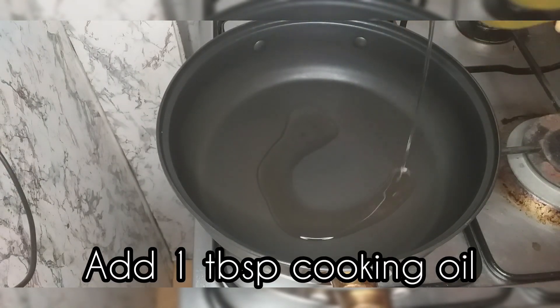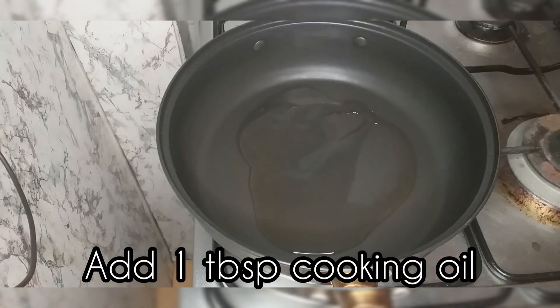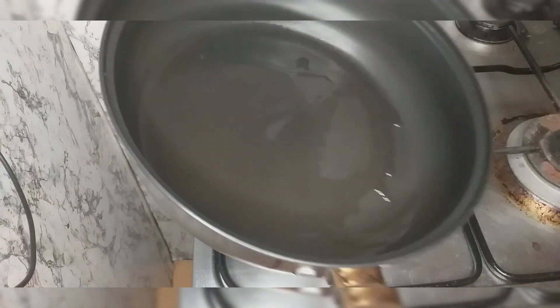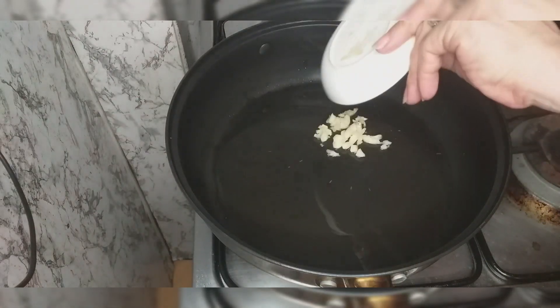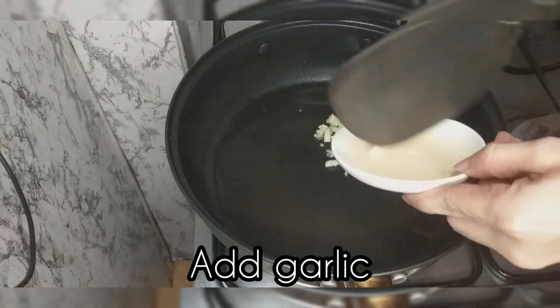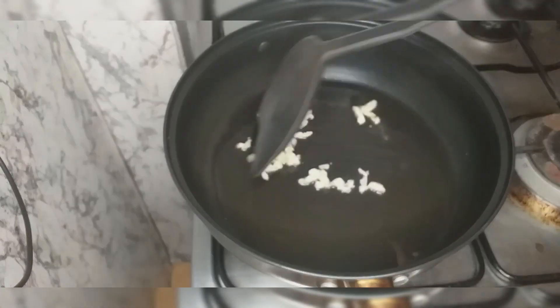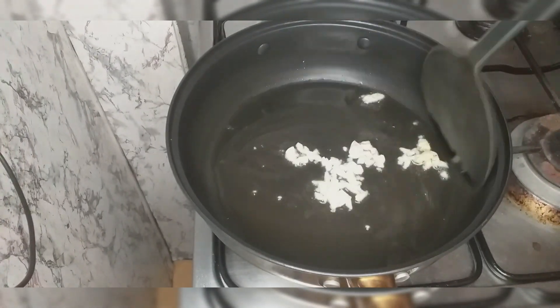Then now we'll prepare our sauté base para sa ating shitsaro. Igigisalan po natin siya sa bawang at sibuyas. And maglalagay po tayo ng konting asin para may lasa yung ating shitsaro. (We'll sauté it with garlic and onion, and add a little salt so the shitsaro has flavor.)